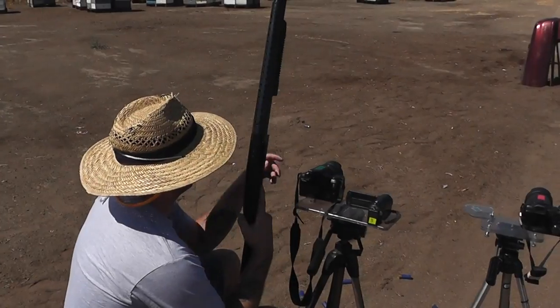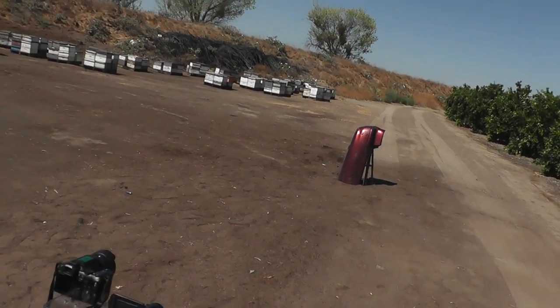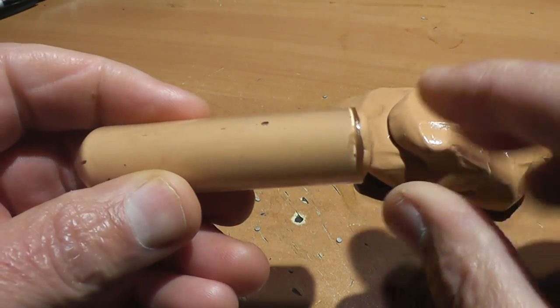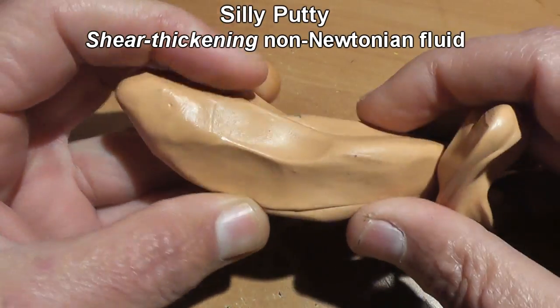A couple years ago we tried to shoot oobleck out of a shotgun, and that of course just turned into dust. But Silly Putty is also a non-Newtonian fluid, and a lot of people don't realize that. It really is the king of non-Newtonian fluids as far as the shear-thickening variety goes.